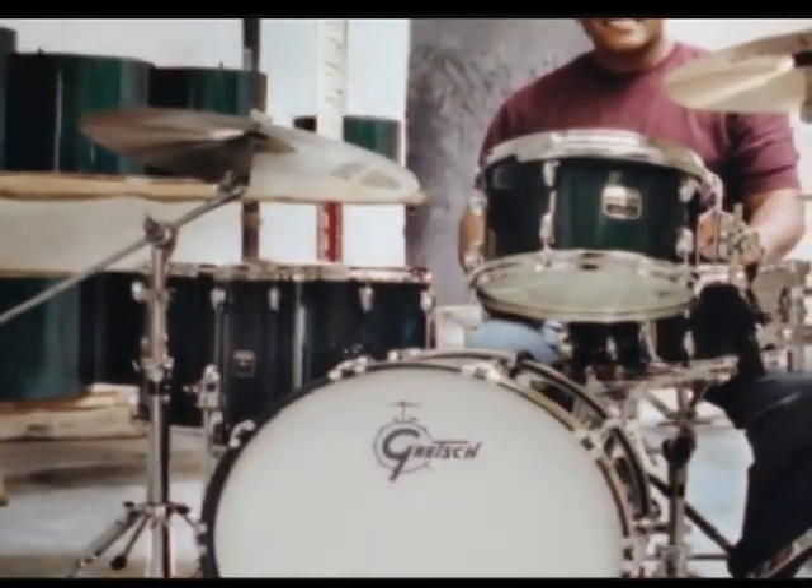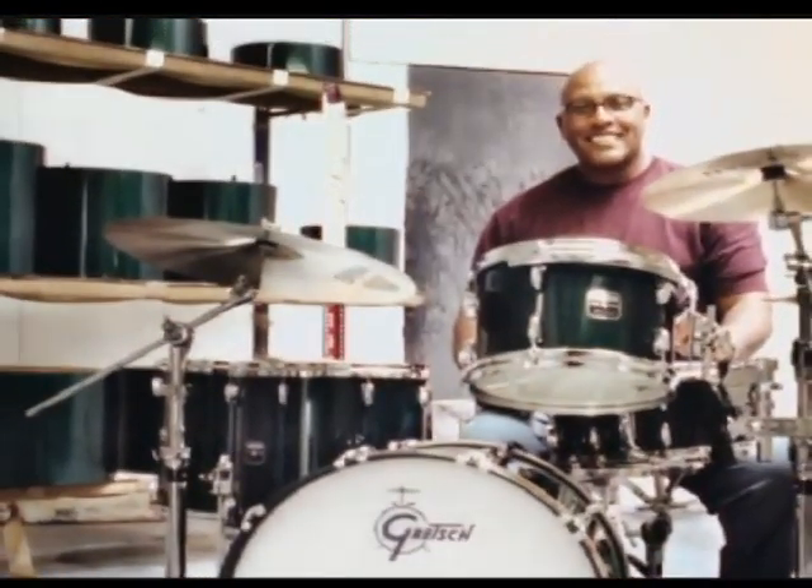Drum shells until that point were all single ply — very thick and very heavy. Grandpa developed a multi-ply drum shell that was lighter, stronger, stayed in round better, and today nearly every drum in the world is made that way.